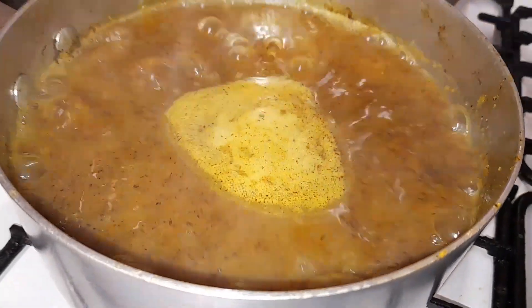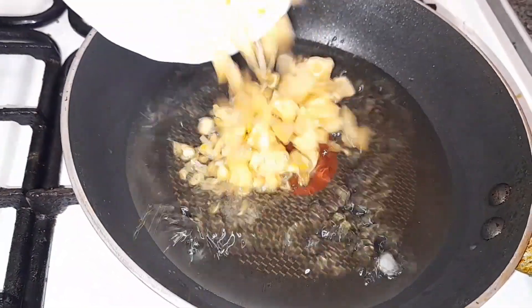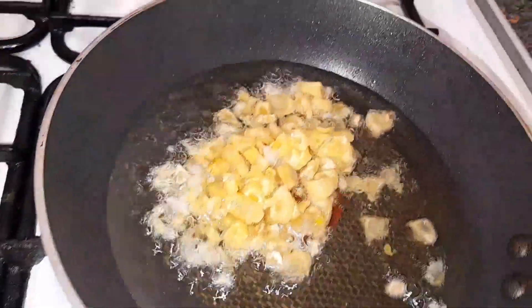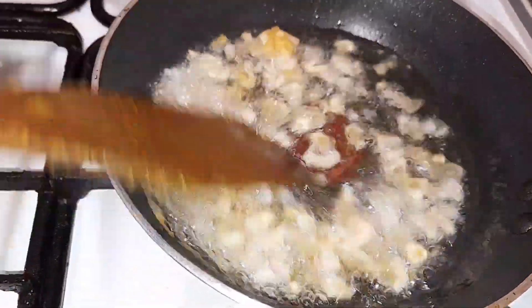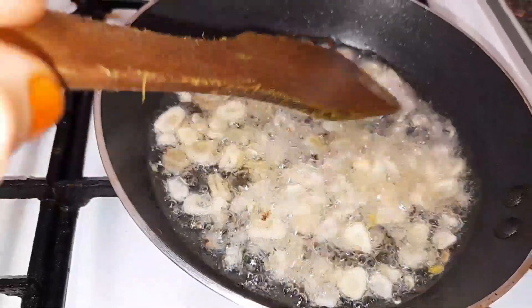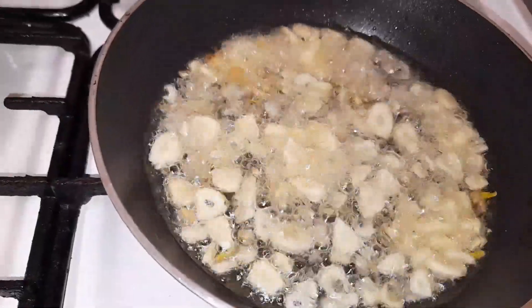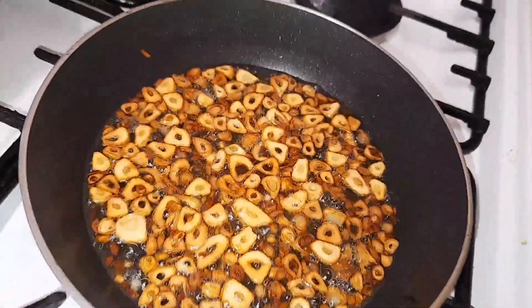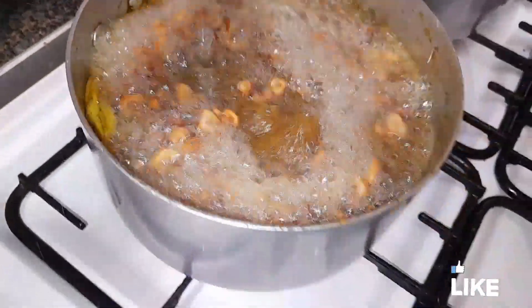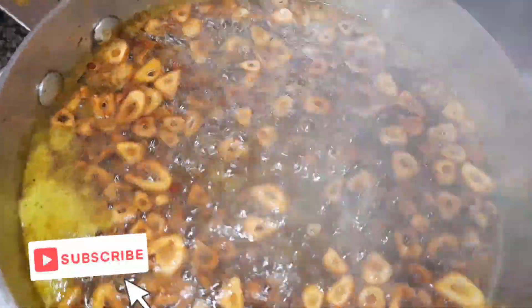I'll show you how it is. It's a beautiful color. You can see how you get the oil. In the next step, you can see the oil. Now we're going to cook it a little bit.